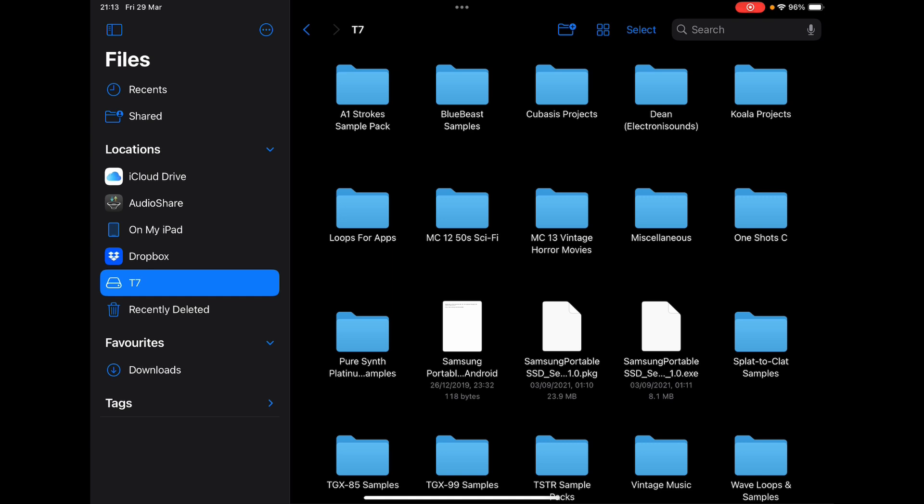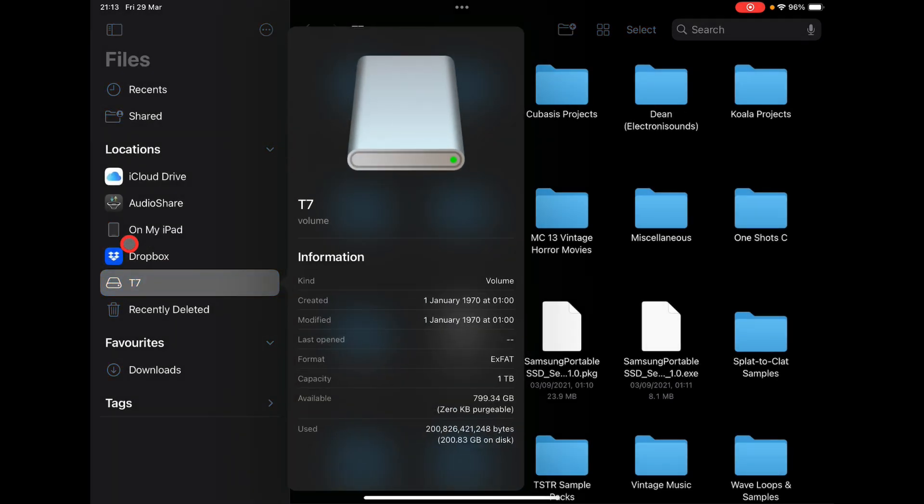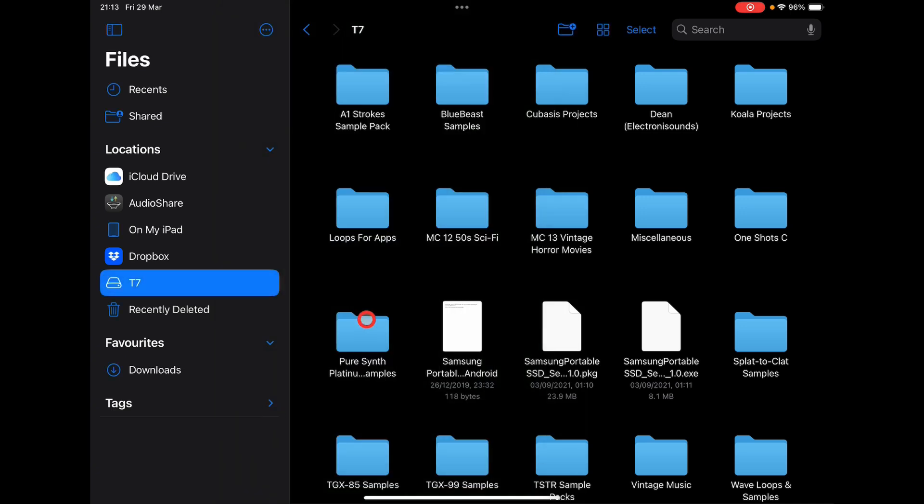It just reads the drive. Now if we look at the info for the drive — long-hold where it says T7 and select 'Get Info' — you'll see it's a one terabyte drive, format is exFAT. I did not need to reformat; this is the format it came with. And you'll see I have 799 gig available.